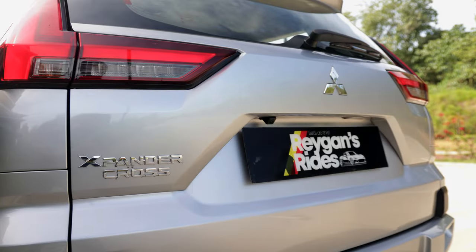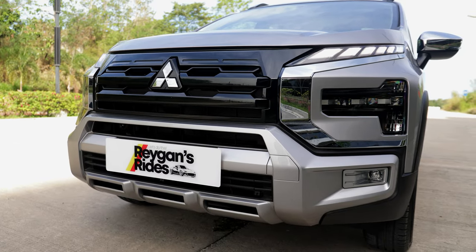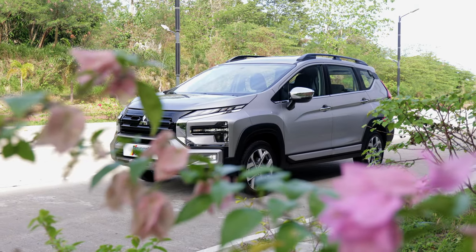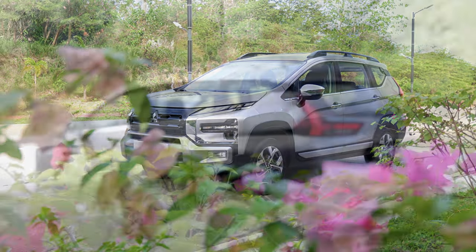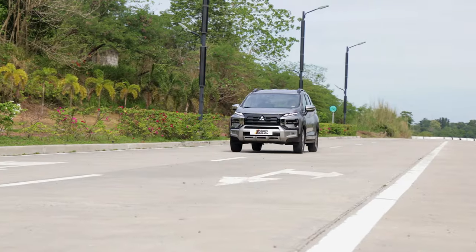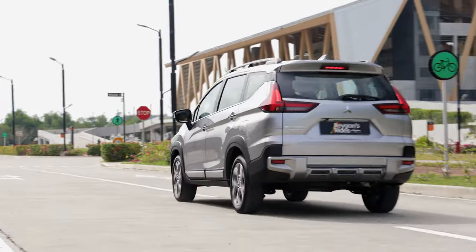The Expander Cross is marketed as the SUV-style big brother of the new Expander lineup. It looks beefy enough to take on the likes of the Suzuki XL7 and the Toyota Rush, but small enough that it's still considered as the baby brother of the Montero Sport.